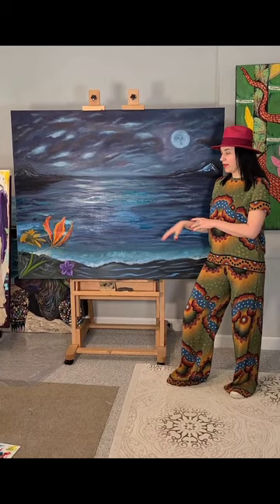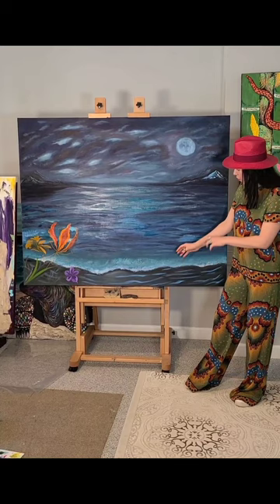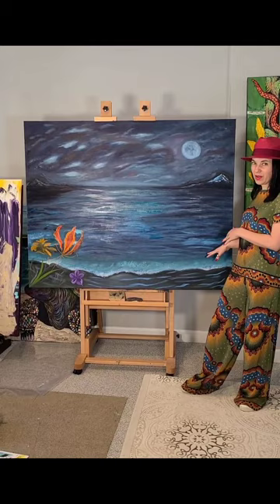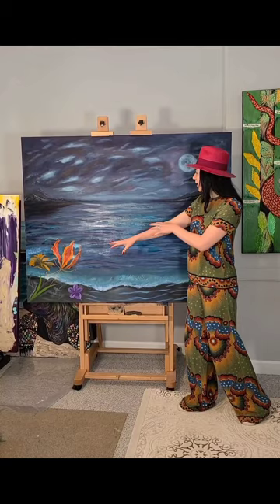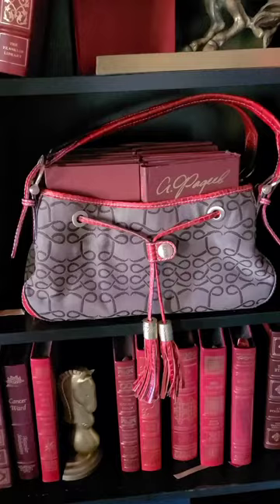I still have to work on the current of the water coming to the shore — just adding a little bit more of a foamy, wavy look. Then I will move on to paint some of these flowers and the last thing I will do is paint the dragonflies flying as if from the shore over the water towards the moon. That's my idea for this painting.